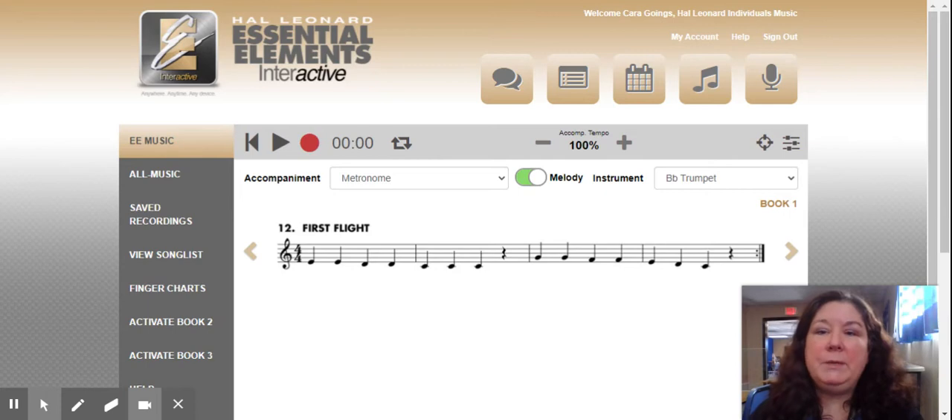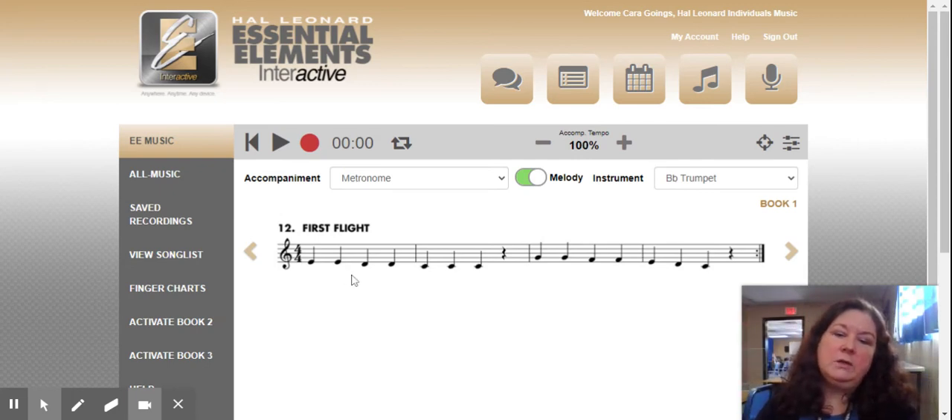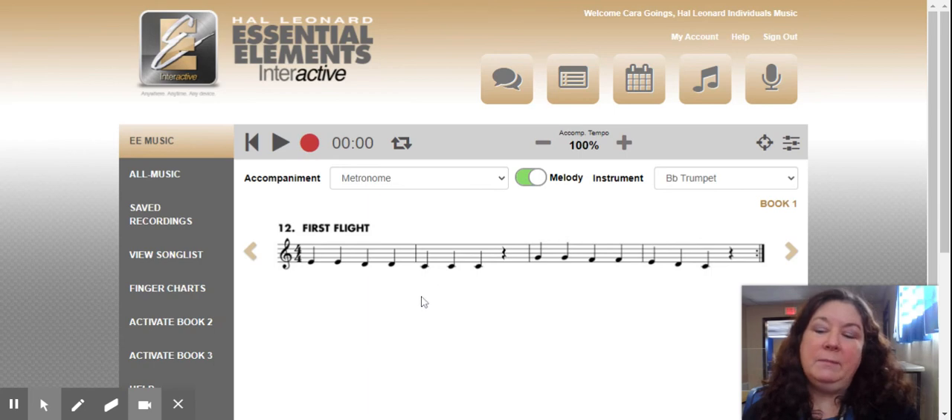So what I'm going to do to compensate for that is I will be recording the lines that we are passing off in class so that you will have those in French horn language, so to speak. You will be able to hear someone playing the French horn and play it in the correct key. So you'll need to have both things working together: the Essential Elements interactive page, your book, and the videos that I'm going to make for you. Hopefully that clears things up as to why my instrument sounds a little bit strange — and be looking for those additional supplementary videos.